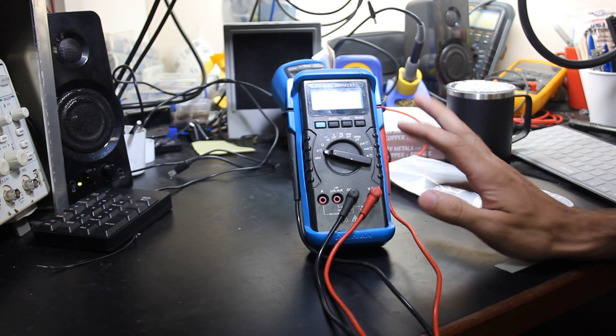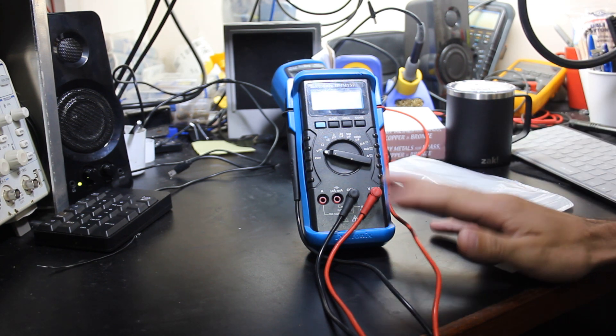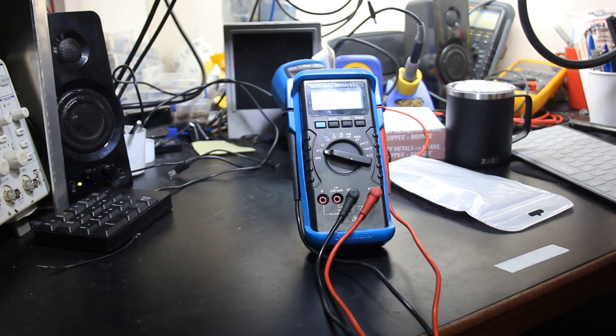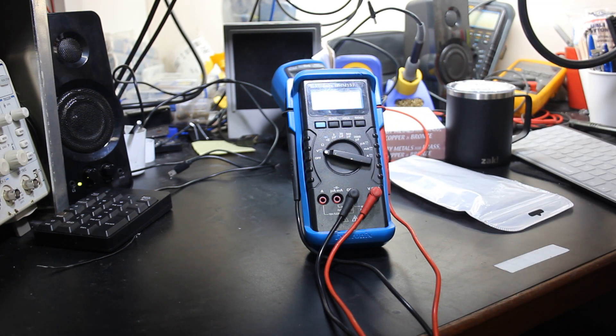Today on the bench we've got this Tektronix DMM157 multimeter. Those of you who've been watching me for a while may remember that I got this a long time ago in a bulk buy from an auction. I've never really messed with it — I turned it on to make sure it actually powered on, DC volts seemed fine, so I threw it on the side. Well, recently I saw it in my pile and decided to pull it out and start checking it out.